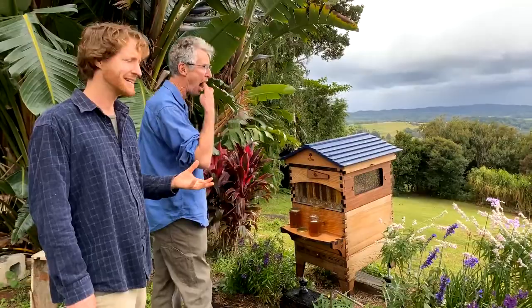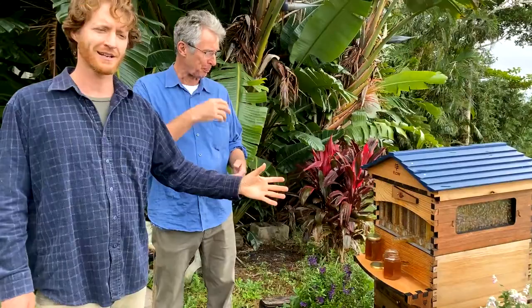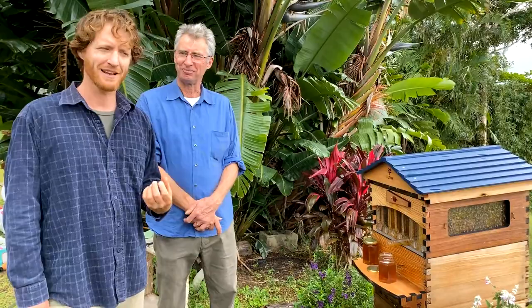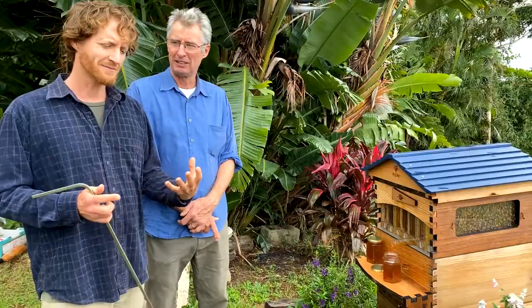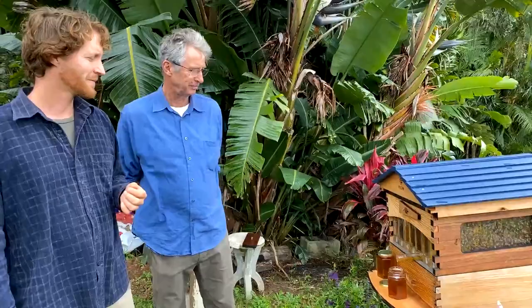A couple of people are asking about the flavor of today's honey. I tasted it and got hit with the paperbark — the Melaleuca that's been flowering recently. I haven't tasted that flavor for a while so it's great to taste it again. I have to admit it's not my favorite — it's almost a sickly sweet flavor, kind of like a burnt toffee, very similar to the smell you get when you walk past a paperbark tree in blossom. Lots of people love it, but for me it's not my favorite.